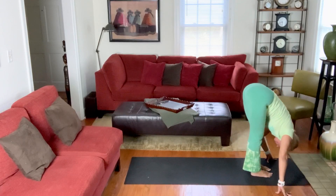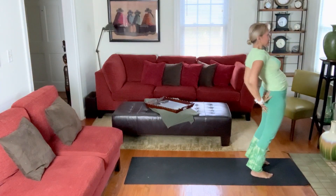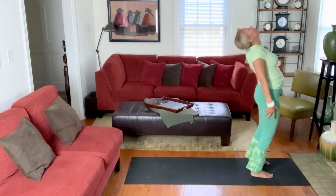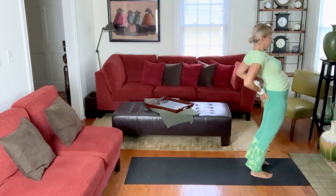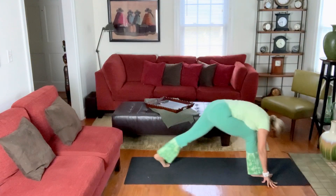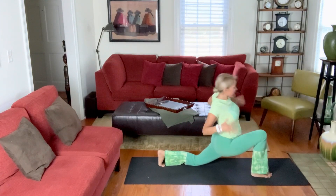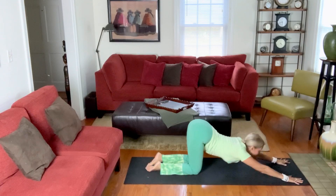Exhale, land your left foot soft to your right. Exhale, hands to the heart. Big breath in. Exhale — second half. Slide down and full. Right leg lifts, step it back, knee down. A breath to move into the full expression. Exhale, heart down.